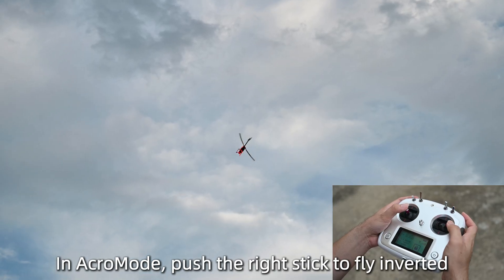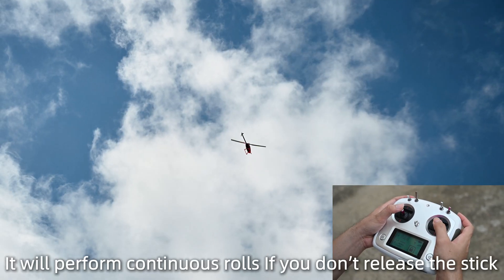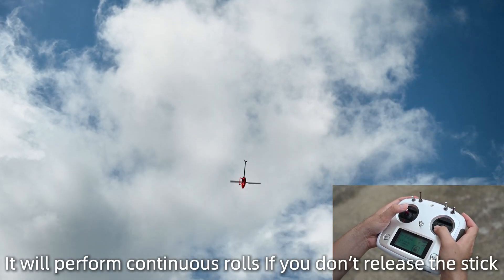In acro mode, push the right stick to fly inverted. It will perform continuous rolls if you don't release the stick.